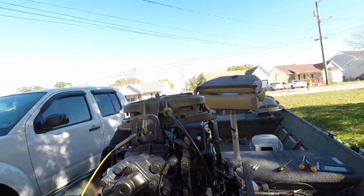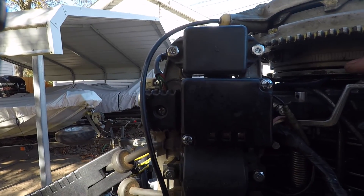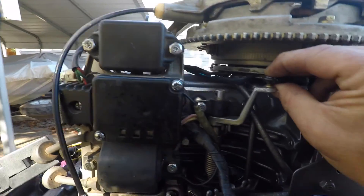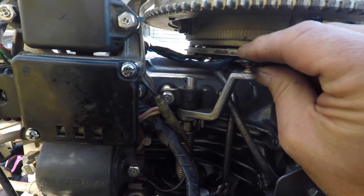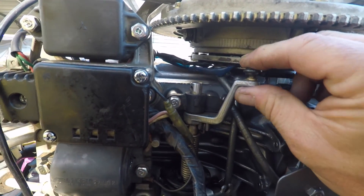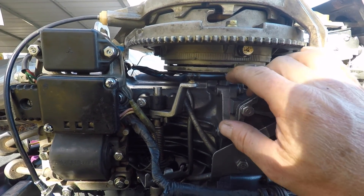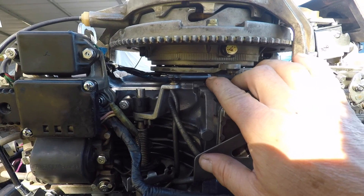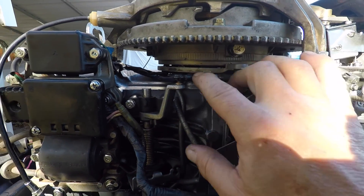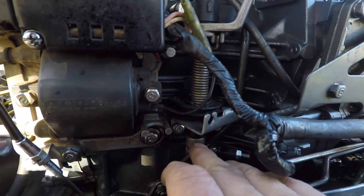You're going to have to just go back and forth adjusting this linkage. Just take your thumb and forefinger and be real careful with these plastic deals — they just pop up. Once you adjust this in and out, this is how you're going to adjust that wide open throttle, by this linkage. This linkage down here — adjust this in and out.